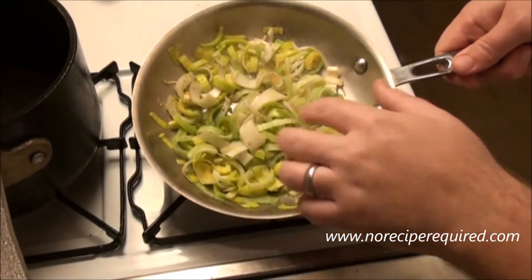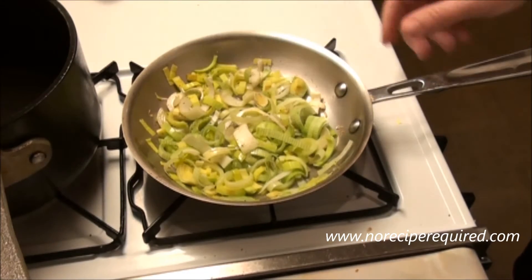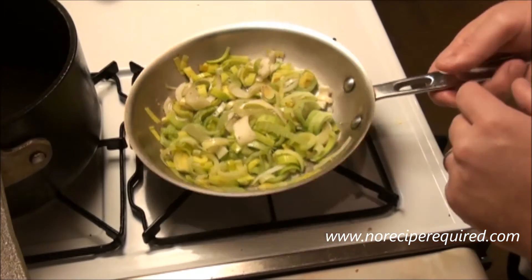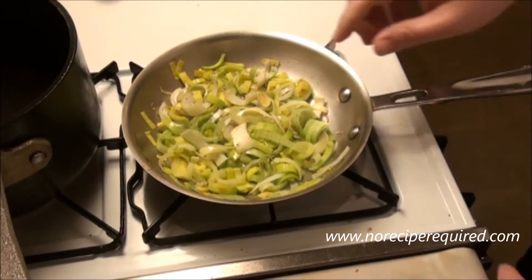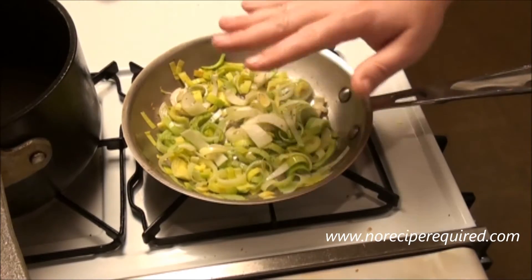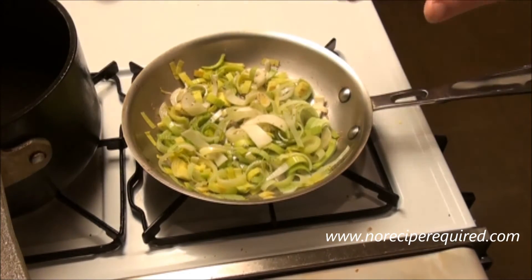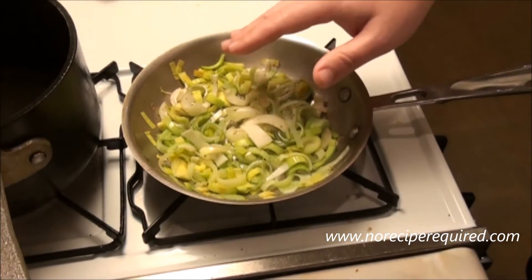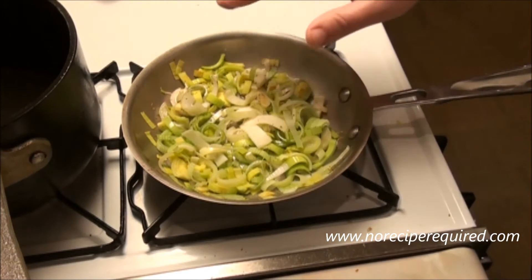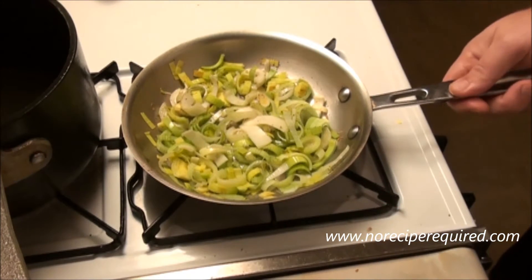I just put my leeks into a medium-hot frying pan — this is actually the pan I'm going to use to make the whole gratin, so you want something with a metal handle that you can put into the oven. I'm just going to sweat these down, probably five to ten minutes. I'm looking to get them nice and soft and broken down — salt and pepper, a little bit of olive oil. I don't really want color on them or to make them brown, so stir them every once in a while. We'll come back once they're softened up.